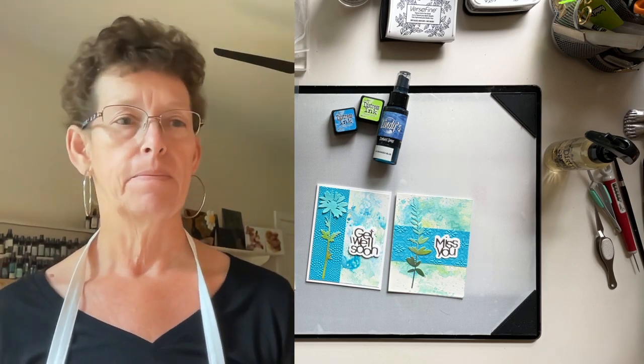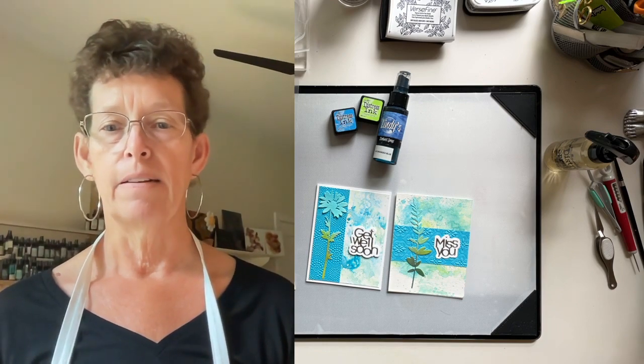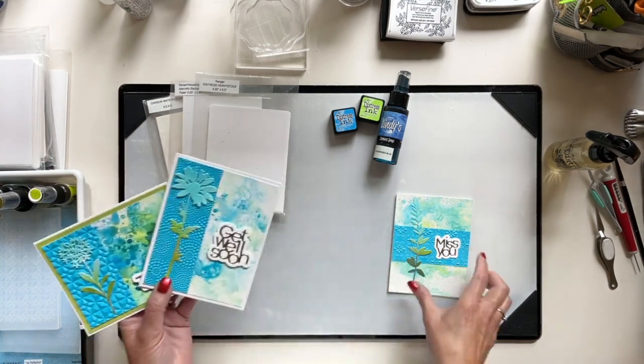We have nine people so I think it's safe to get started. Hello everybody. I'm going to lose my face and we'll get started with these cards. It's 7 p.m. Today we're doing ink smooshing, which is my favorite thing in the world to do. We're going to attempt to make these three cards.